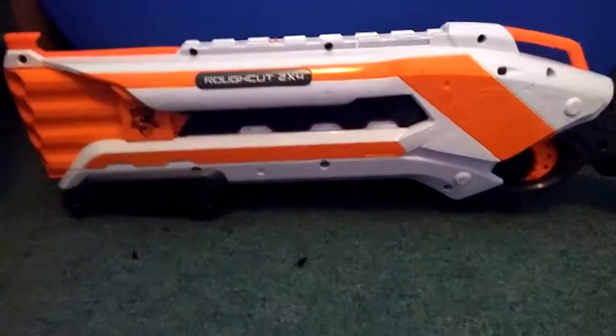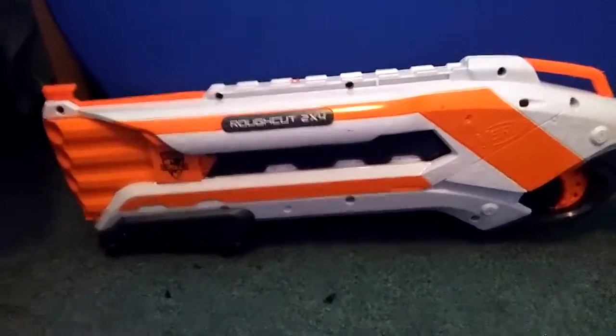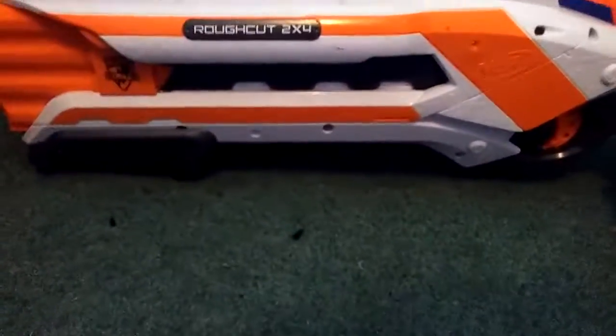A few of the Rough Cut 2x4 Nerf gun. It's an elite Nerf gun. It's really long and it's really powerful.